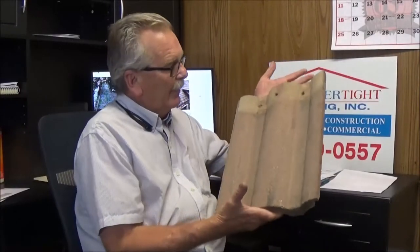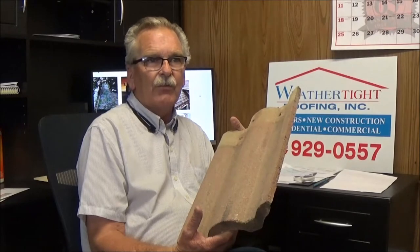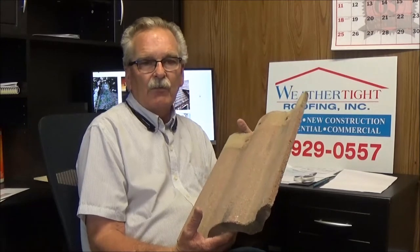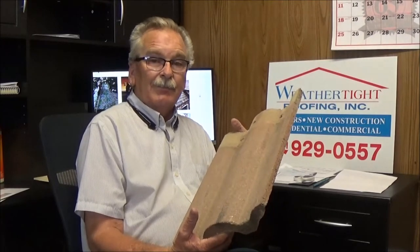This is our concrete tile, and it's about 900 pounds per square — 9 pounds per square foot, so 900 pounds per 100 square feet. An average house is about 36 squares, so you're sitting up there with close to 30,000 pounds sitting over your head.